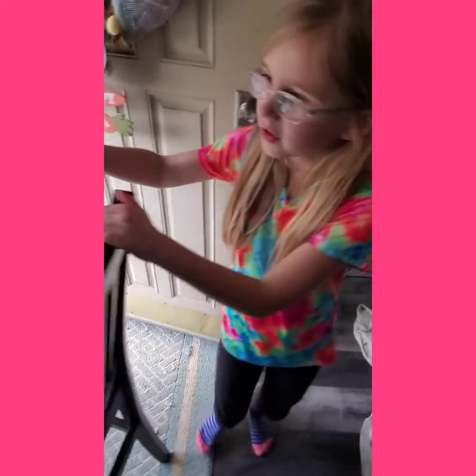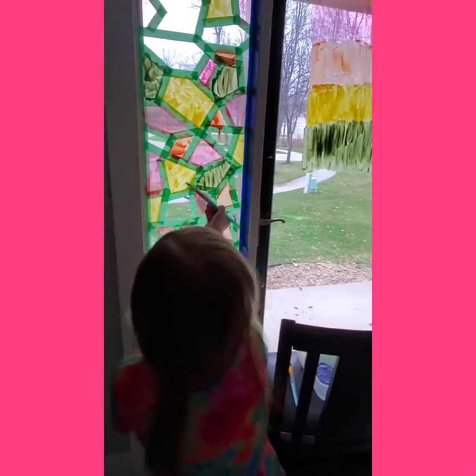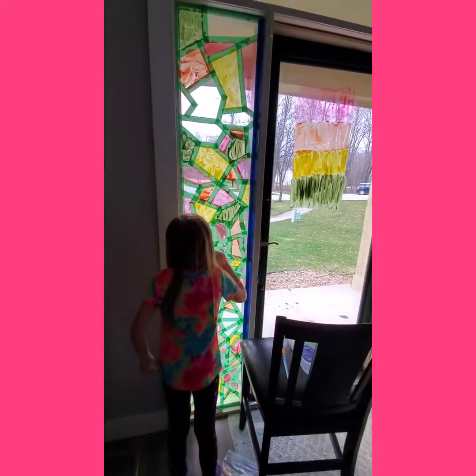And now start painting on your door or window — it doesn't matter. Let's start painting.